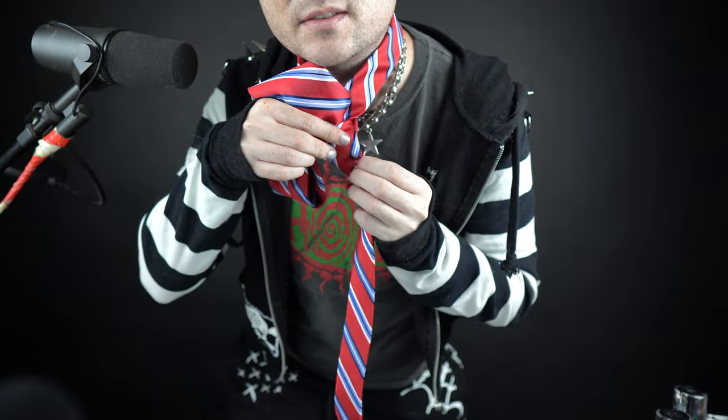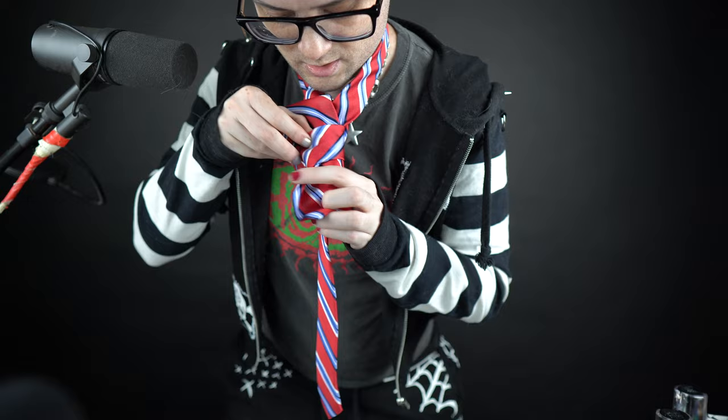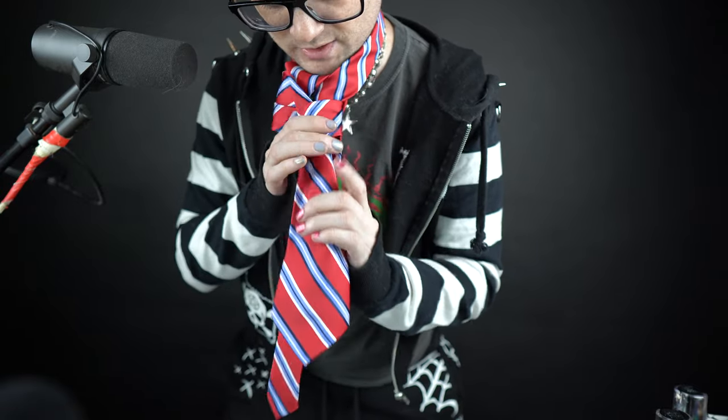When you do this, you're probably gonna screw up a couple times — that's what I always used to do. But when you do it, you make sure you just lightly pull it through. Especially with the fatter ties, it's gonna take a couple times.